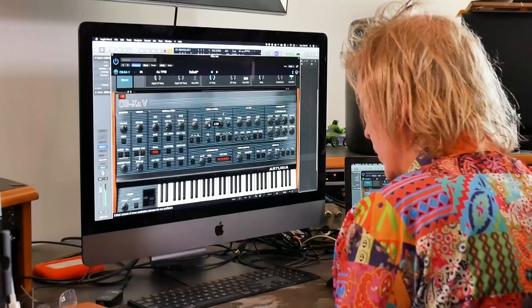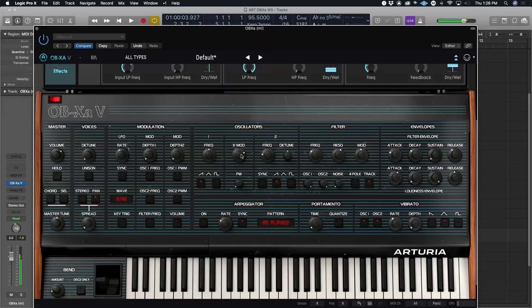For me, the ongoing challenge is to stay familiar with the interface between human and machine, so that you're playing the equipment rather than struggling with it. And it's great to have this almost fully comprehensive collection of vintage synths available.